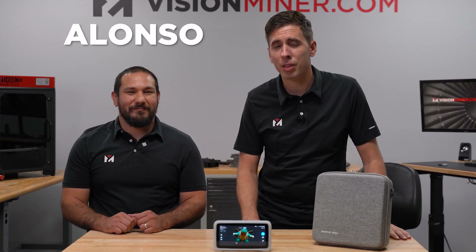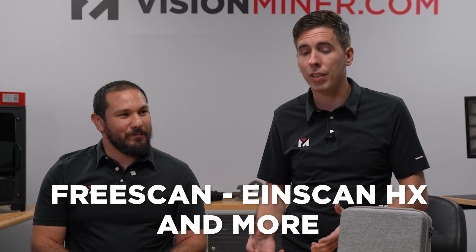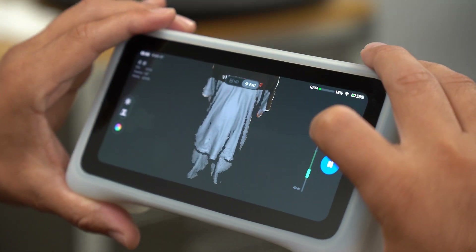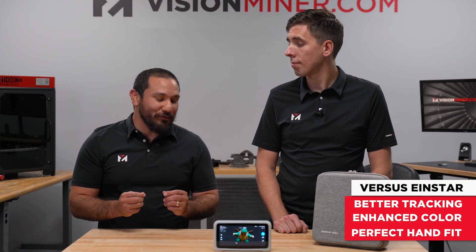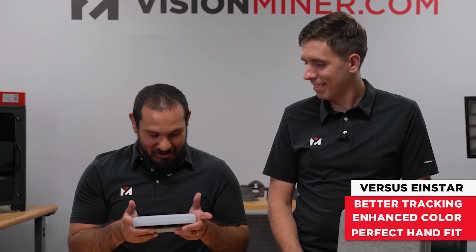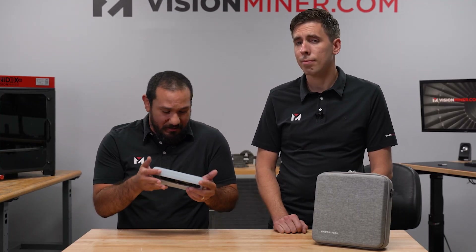Bringing in some of the team to get their first impressions - they've been running around with the unit and experiencing it compared to the FreeScan, the HX, and all the other professional scanners. After using this scanner for about 30 minutes to an hour, it actually met my expectations. I figured it was going to be an Einstar in handheld, and not only is that true, it actually does better than the Einstar. The tracking is better and the colors improved.